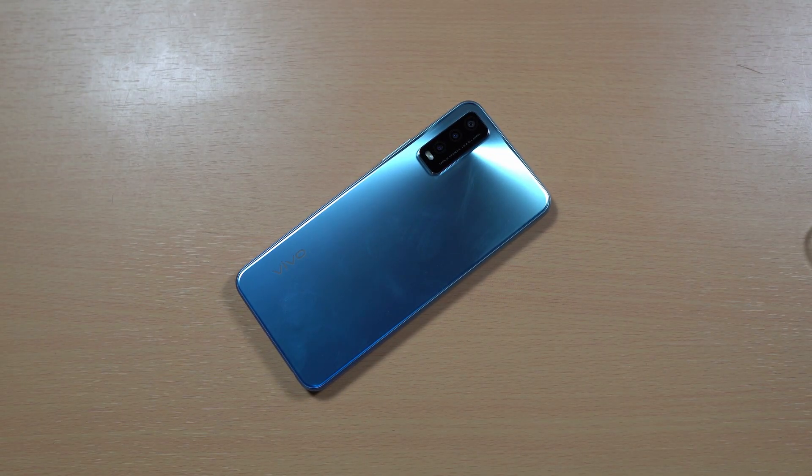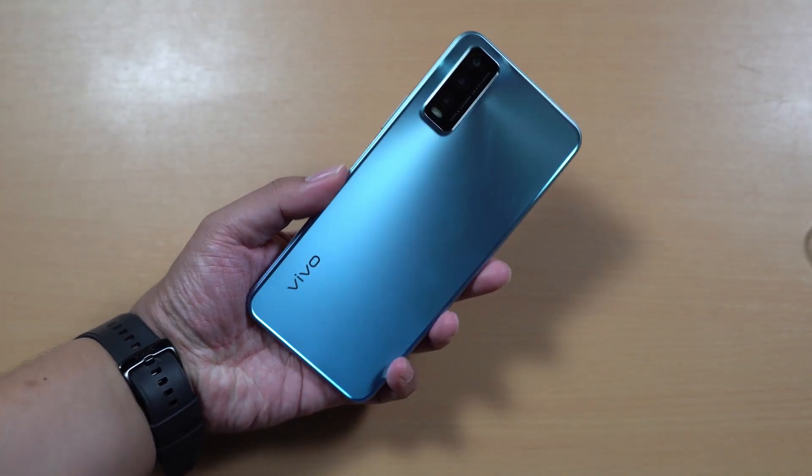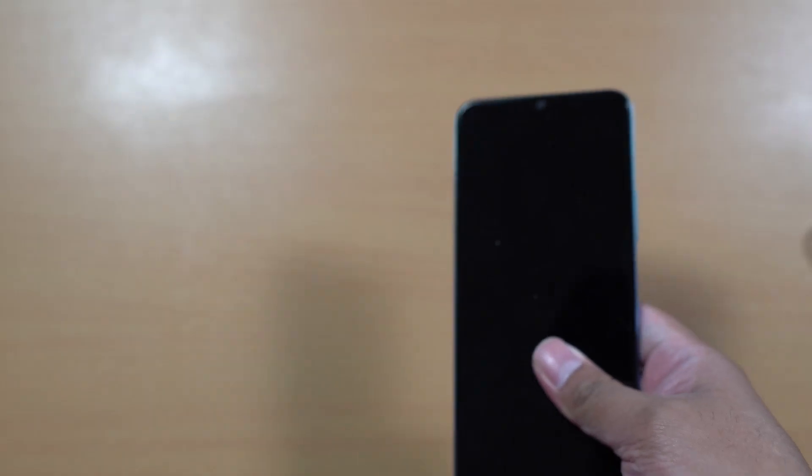I believe the design of this one is really great — I actually like the design of the Vivo Y20SG. On the sides we got plastic, and the sides are flat.